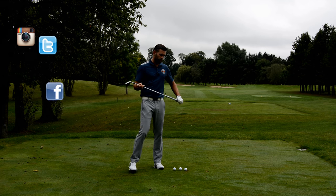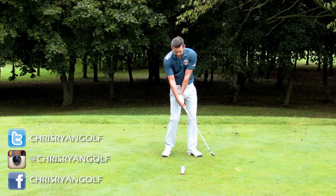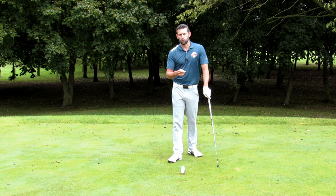We are talking about the impact and those golfers who feel that they flip the club past their hands through impact — they get this very extended lead wrist and they tend to struggle with striking the golf ball and with distance.